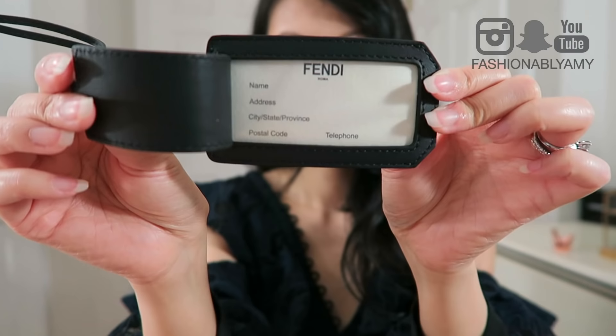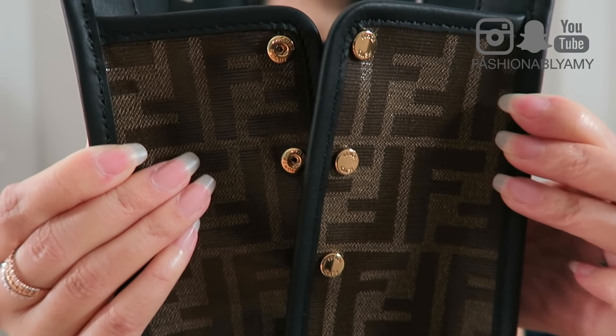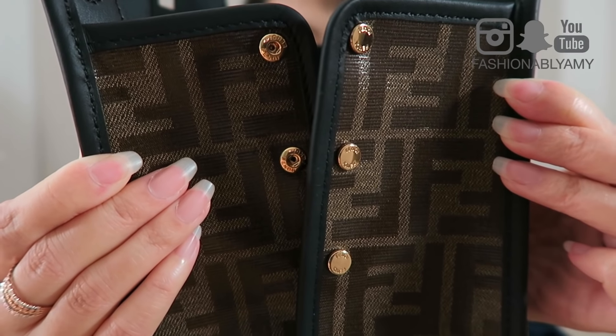The back is just plain with basically exactly the same layout as the front, without the luggage tag holder here as well as the little logo here. On the side, there are three snap buttons. These buttons are really nice — they're gold hardware and on each of them it says Fendi.